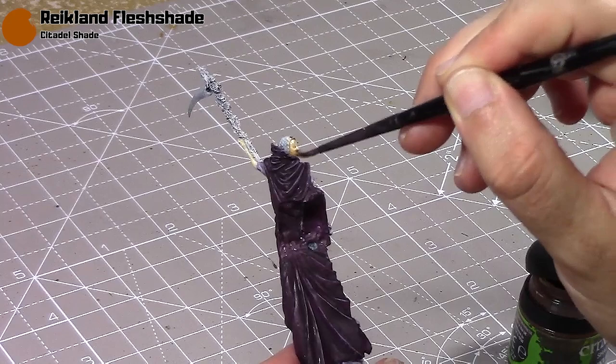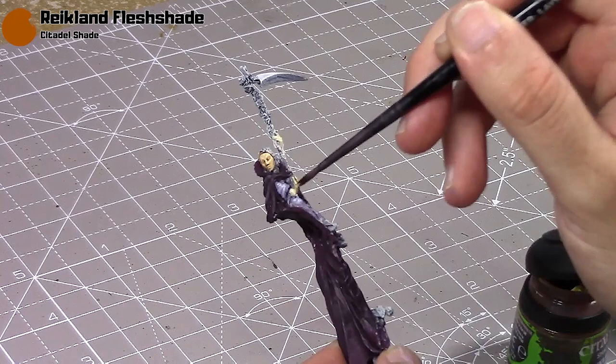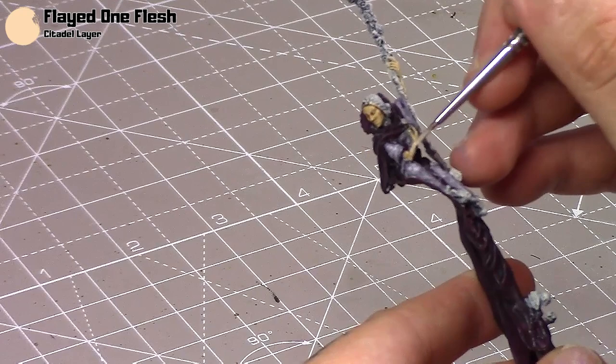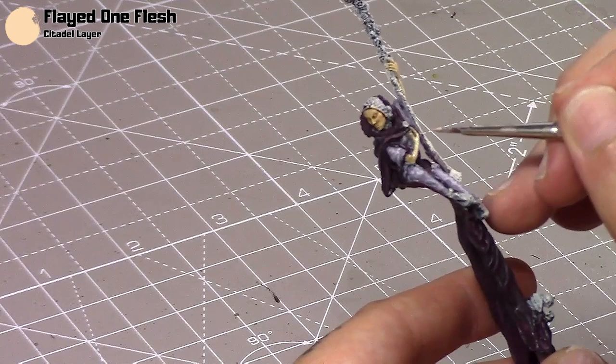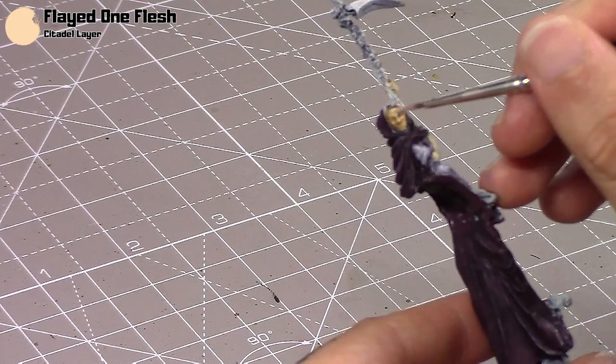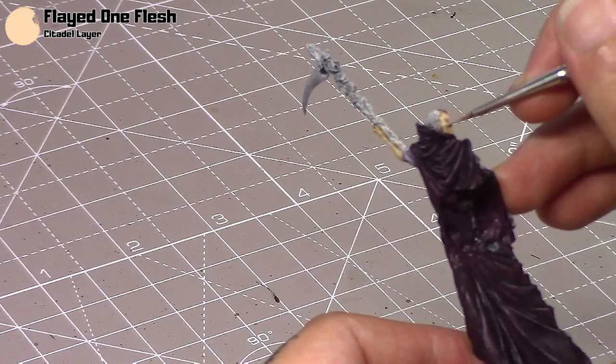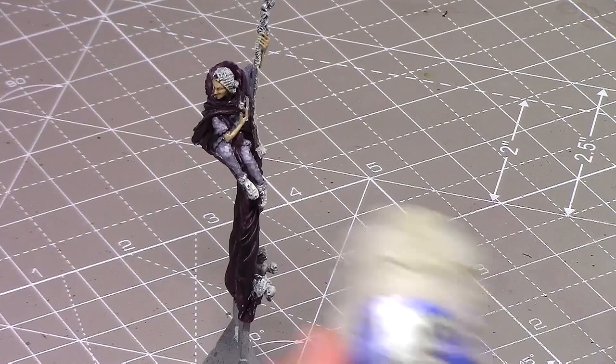I normally just stick a dollop in the eyes and then work it around. Then give that plenty of time to dry and take some Flayed One Flesh yet again, thin it out a bit more than usual, and apply it back over, leaving the Reikland Fleshshade in all the deeper recesses. Be careful on the face — you don't want to get any in the recesses, and if you do, just reapply the shade. She has quite a small face so you need a good tip on the brush.